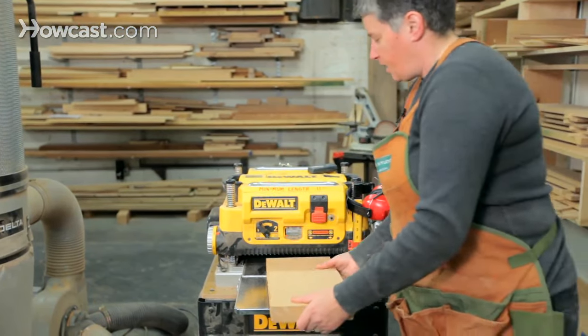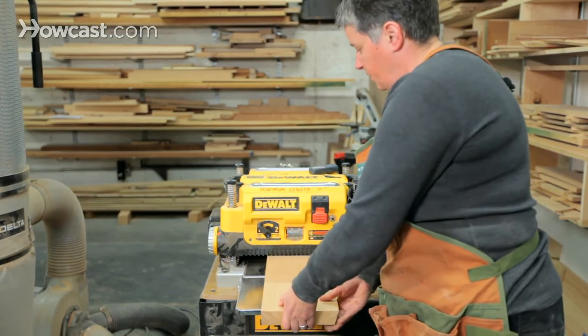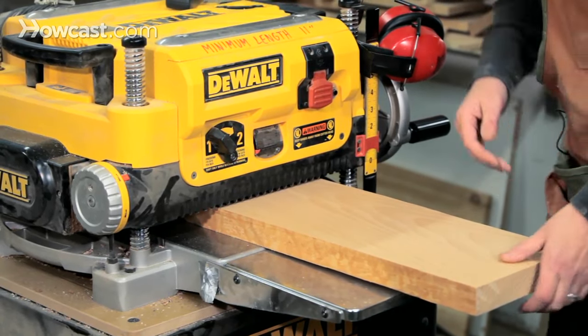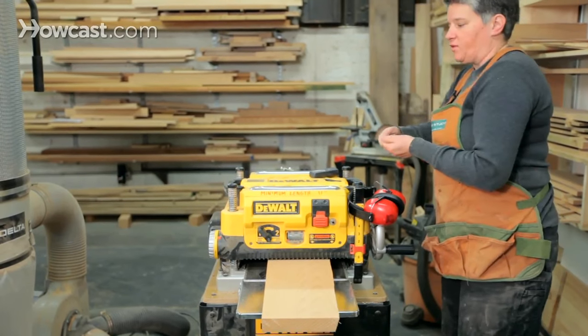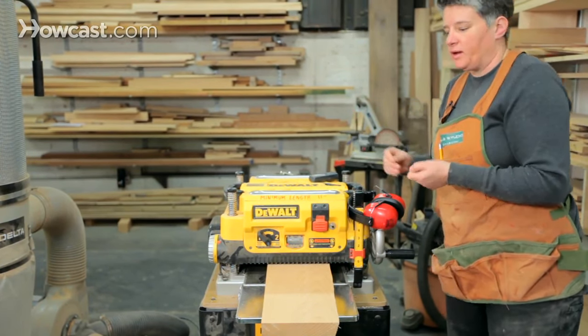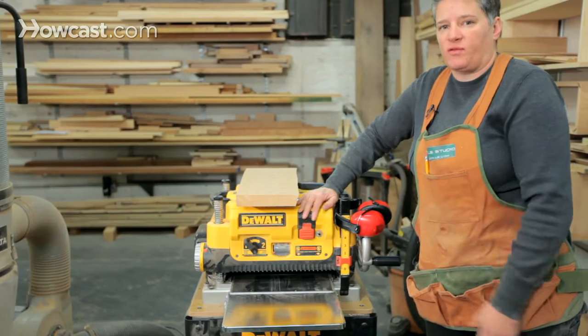You can counteract snipe by lifting up on the piece of wood as it's going in. As long as it gets past the first roller and onto the blade, you can let go. Same thing on the outfeed side — lift up as it's coming out to make sure while it's exiting on that last roller, it doesn't get pulled up into the blade. That's it for the surface planer. The only other tool we have for milling is the jointer.